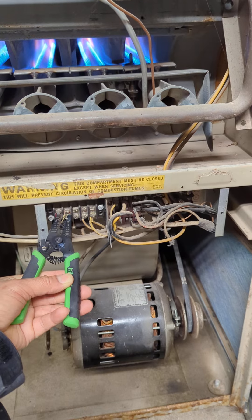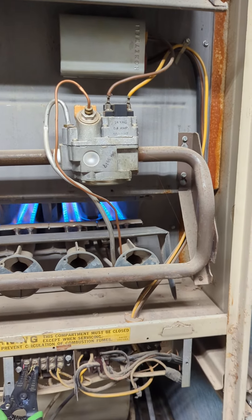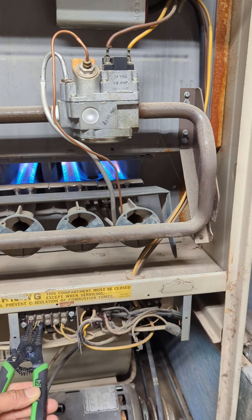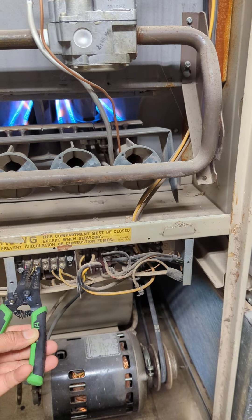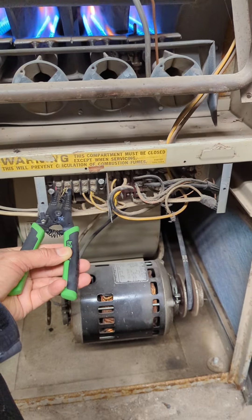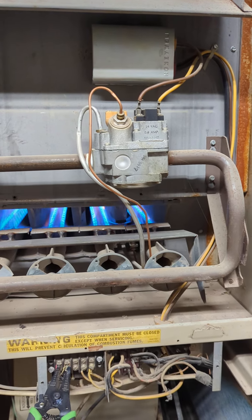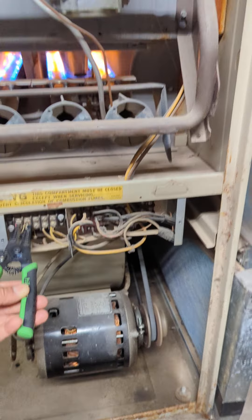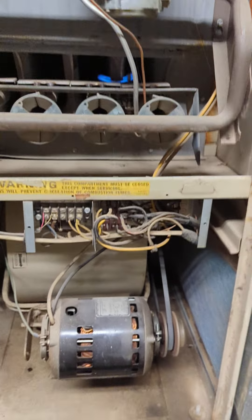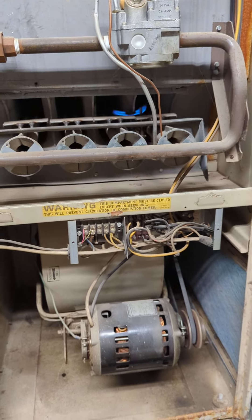It's still not running — it has to kick on. The limit switch kicks on and turns on the fan. There you go! The fan still works. It's just the thermostat that's broken — that's how you troubleshoot.